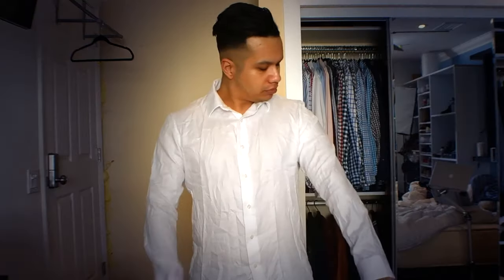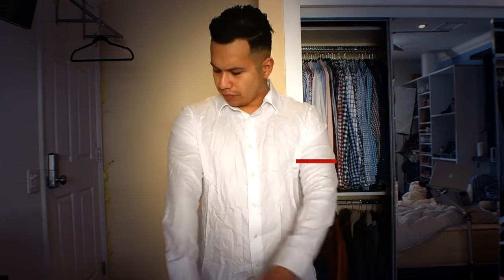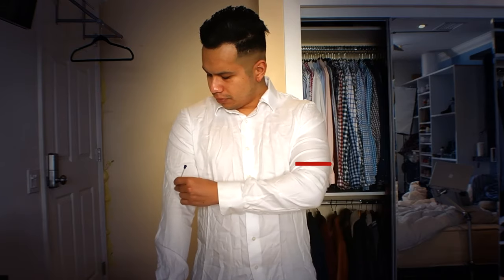Lastly, you can also use the same techniques we used to make our shorts to turn your long sleeve shirts into short sleeves.